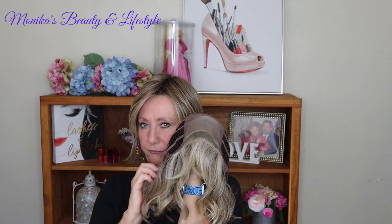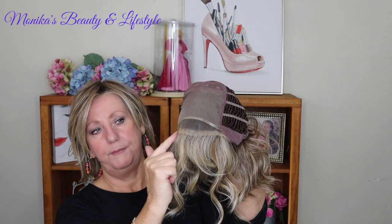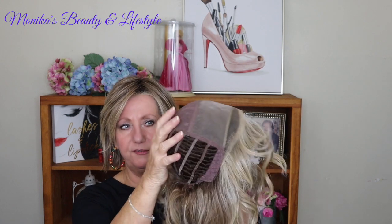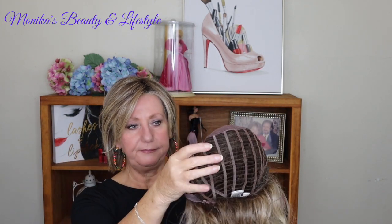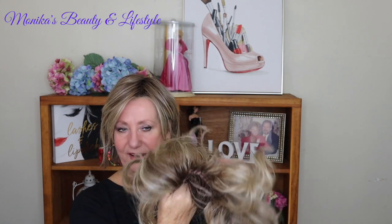This wig is probably four years old. It has heat-friendly fibers, which is what a lot of people are really worried about. The lace front is beautiful, and the monofilament is absolutely gorgeous. There is some permatease in this — you can feel it. This wig is known to have more high volume, meaning a lot of hair, but I don't think it's excessive at all.